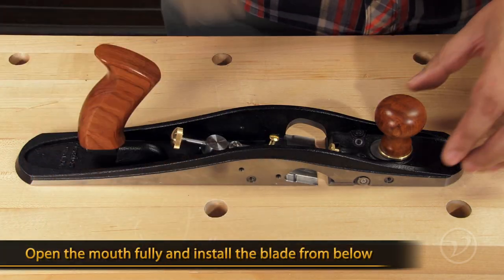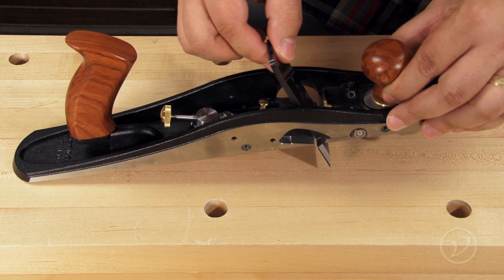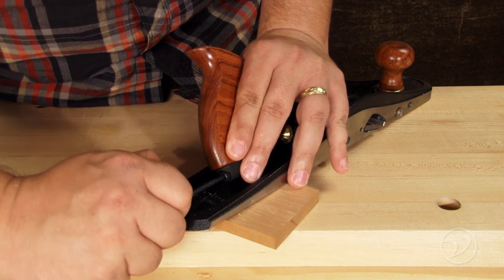To insert the blade, open the mouth fully and install it through the mouth opening from the underside of the plane. The tote adjusts laterally, either left or right, to provide clearance for your knuckles when creating deep rabbits.